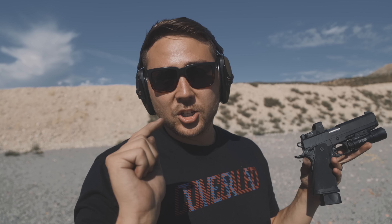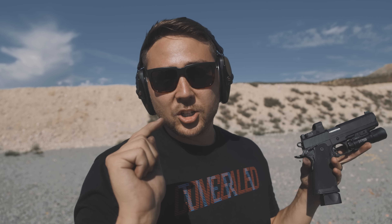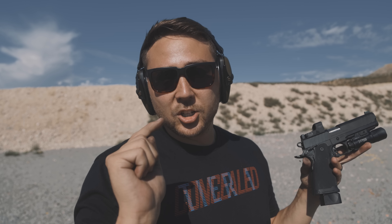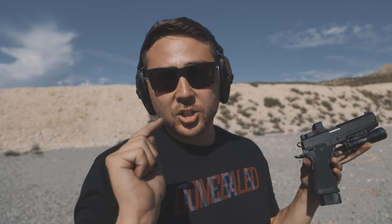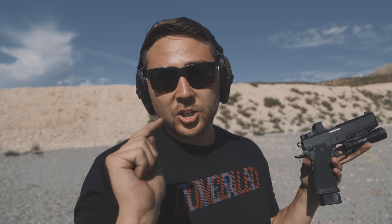I am super impressed with this gun. It's called the Prodigy, and in my opinion this is a turning point for Springfield and handguns. Everyone's entitled to their opinion, but this gun is awesome under two thousand dollars. Definitely go check it out. Subscribe to the channel, thank you Springfield for sending this out, and check out our Patreon — we're demonetized all the time. See you on the next one.